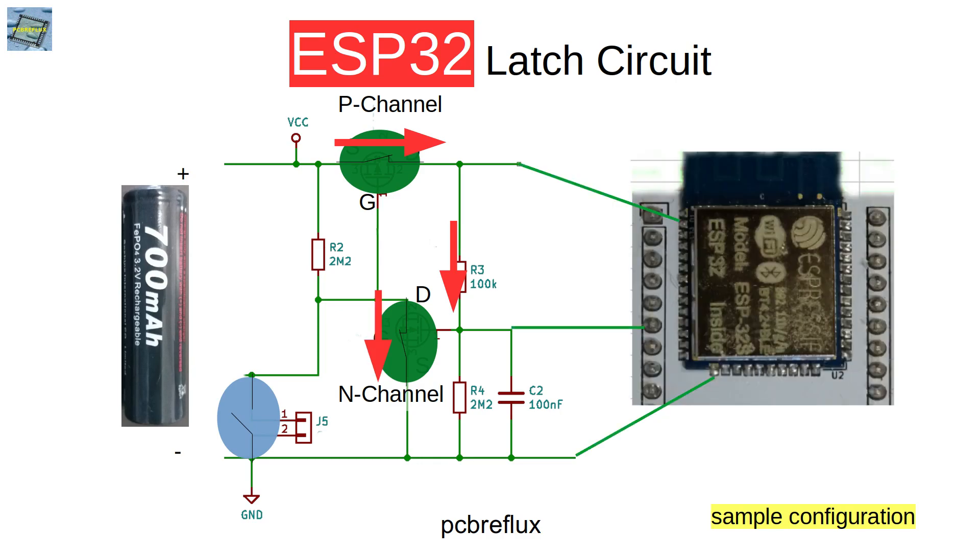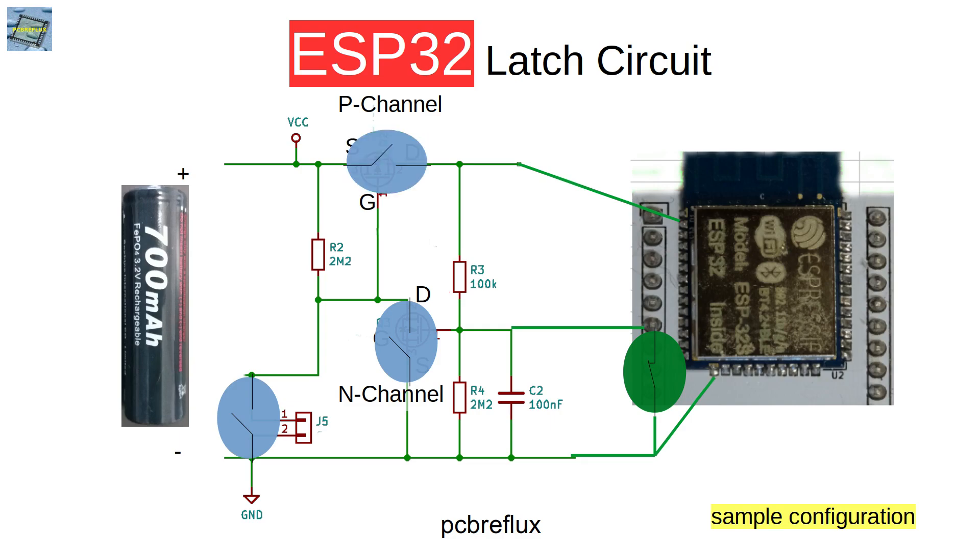Now we can use the ESP32 because it is switched on. We tie one of the GPIO ports to the gate of the N-channel MOSFET, and we use that GPIO pin to pull the gate to ground. Now the N-channel MOSFET switches off, so the gate of the P-channel MOSFET is pulled high, the P-channel MOSFET switches off, and so does the ESP32.